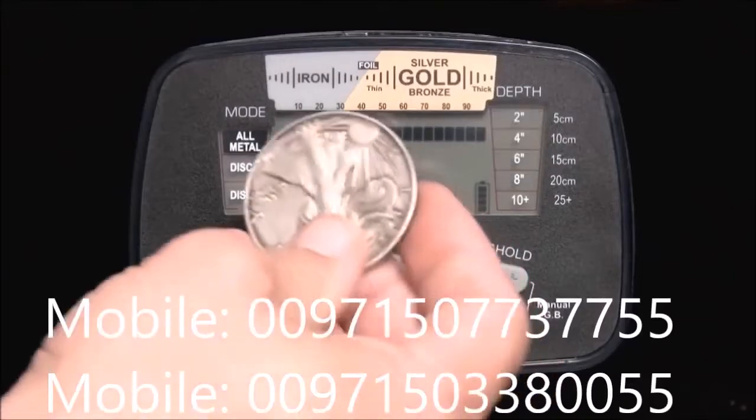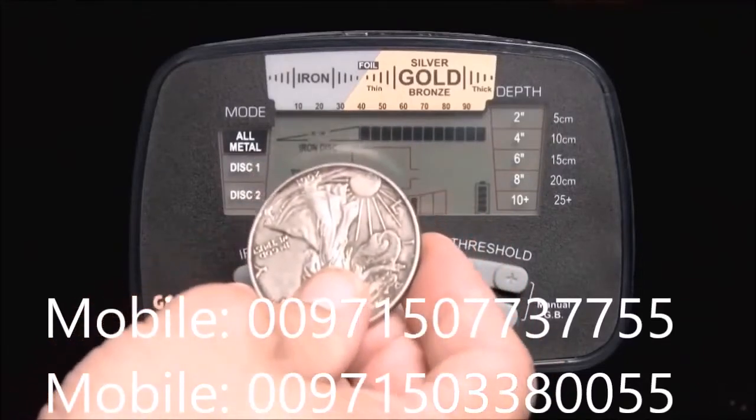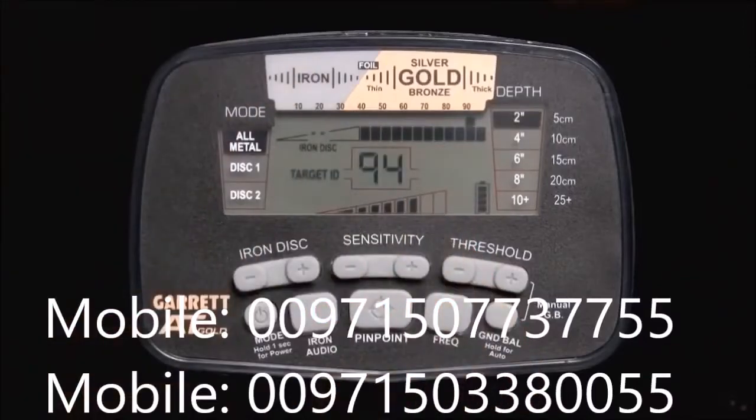The most conductive targets, such as thick silver, register toward the high end of the scale. The Digital Target ID is a more precise version of the Target ID cursor seen in the upper scale.